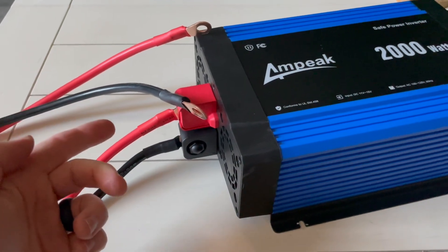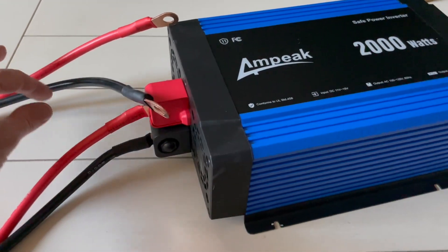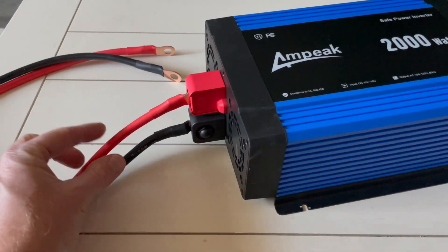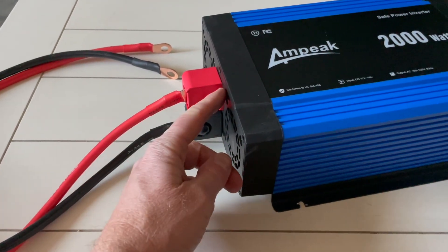One thing I will say — and again I'm not an electrician or a solar expert — but I have noticed that a lot of people would put a fuse on the positive end between the battery and the inverter to protect against power surges.